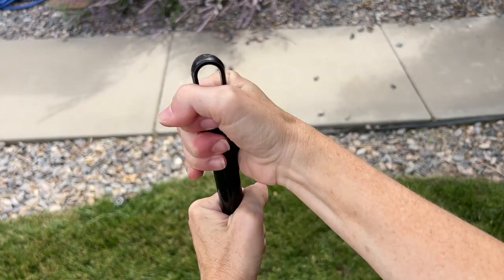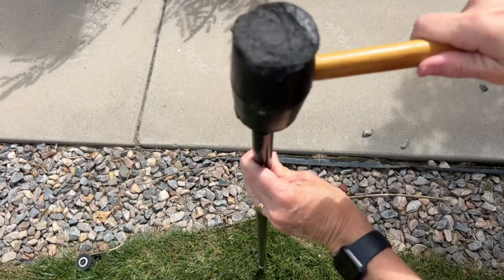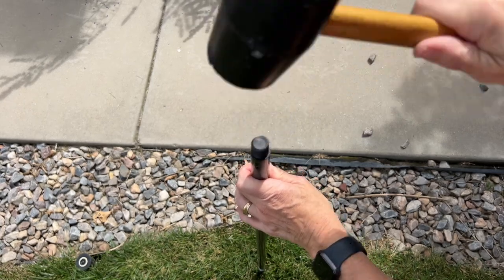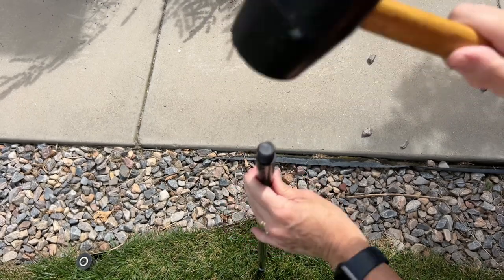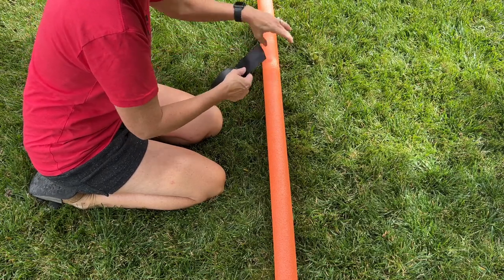So the first thing I'm gonna do is remove this top handle off of the broom. I'm gonna stake the broom into the ground so it's nice and strong. Then I'm gonna take gaffer's tape and wrap it around the pool noodle.